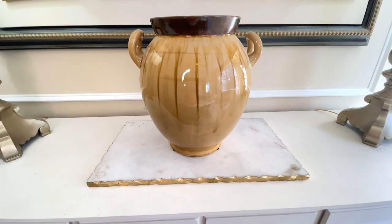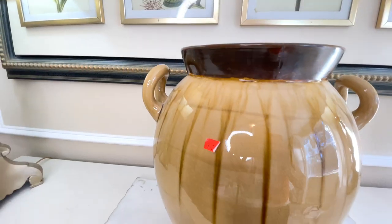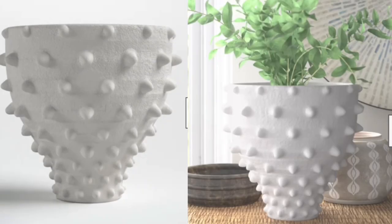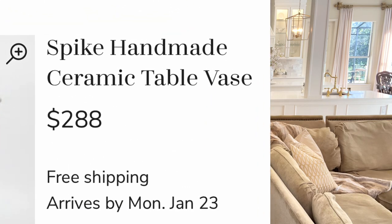Our next thrifted dupe is going to be this mustard yellow vase. It's bulbous, it's got brown around the top and brown streaks down the bottom. It's not a looker, but we are going to change it into something beautiful. Now let me show you the inspiration piece we are going to be duping. This piece is from Joss & Main, and the price is $288 — and we can definitely do better.